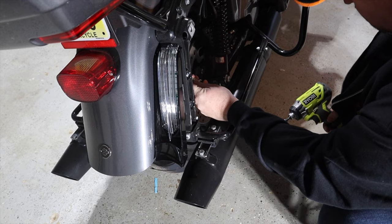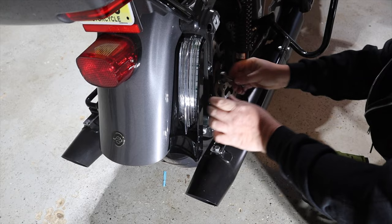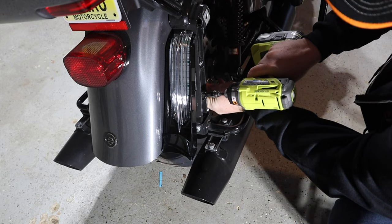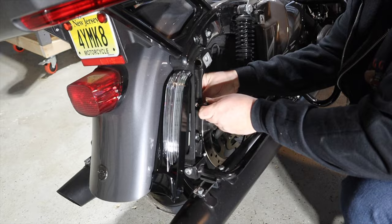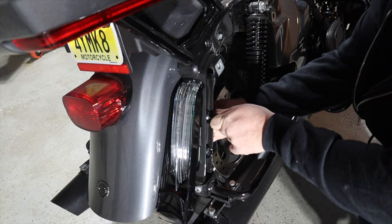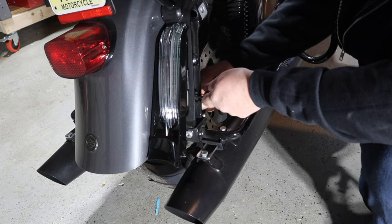The directions are specific about not over-tightening. I used a Ryobi impact driver, which really doesn't have a lot of torque, and that wasn't an issue. I even had to come back and snug them up by hand. Do keep in mind the bracket is plastic, so you really don't want to crank it down too hard. Then we're just going to do the same thing on the other side of the bike.